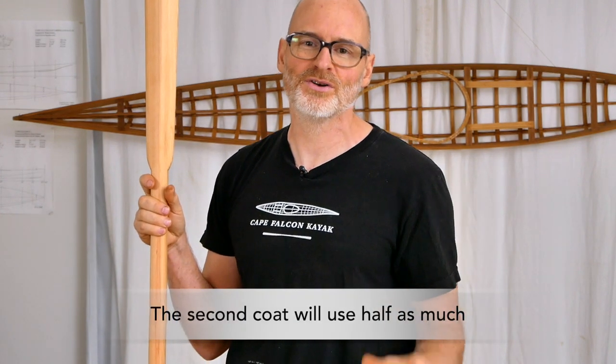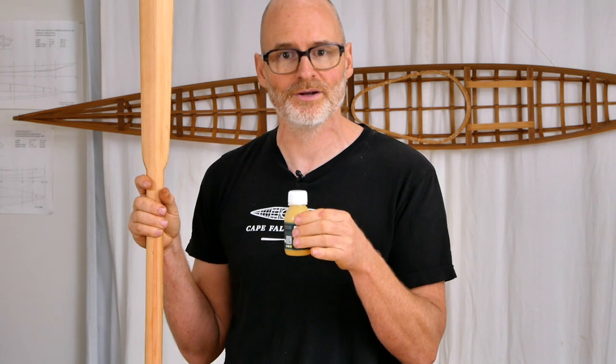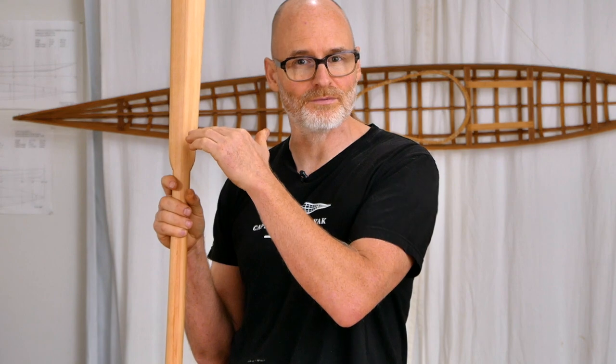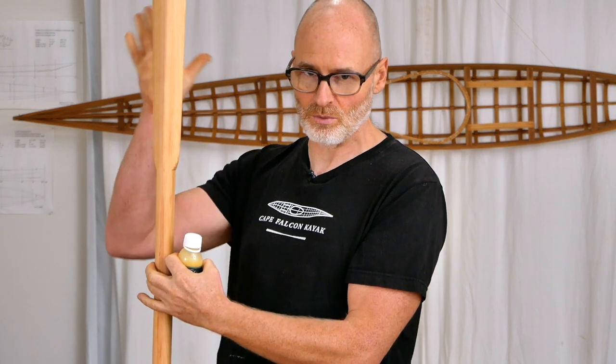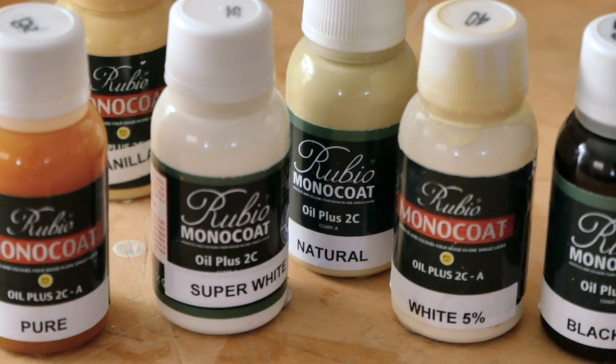Even though this stuff is called Rubio Monocoat, I've found that on thirsty woods like red cedar it actually works better to put a second coat on. If I'm using this stuff without the hardening agent, I'll apply my first coat, let it sit for about four or five days, then come back and put on a second coat using the same system, although you're not going to need quite as much. Something to keep in mind is that this stuff comes in pretty small bottles, but it actually goes a lot farther because it doesn't have any solvents. You can also squeeze the excess out of the foam brush and back into the cup to get more coverage. It comes in a bunch of different colors — if you want a natural color that's not going to change your wood very much, you want to go with the color called 'pure,' because the 'natural' color actually has some pigment in it.